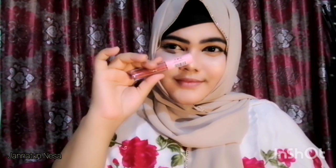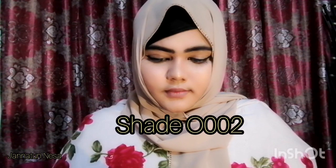I will give you a review of this lipstick and show you. Hopefully, I will show you. So first we used this one, and this is shade 002.